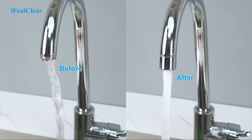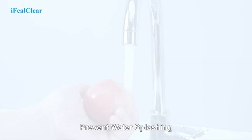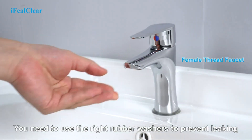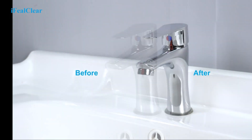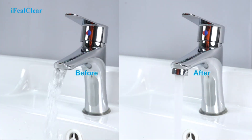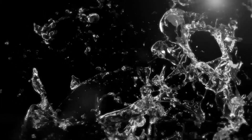Maintaining a faucet aerator is also simple and requires minimal effort. Over time, mineral deposits and sediment can accumulate on the aerator's screen, affecting its performance. However, most aerators are designed with a removable screen or filter that can be cleaned or replaced as needed. Regular cleaning or replacement helps ensure optimal water flow and functionality.